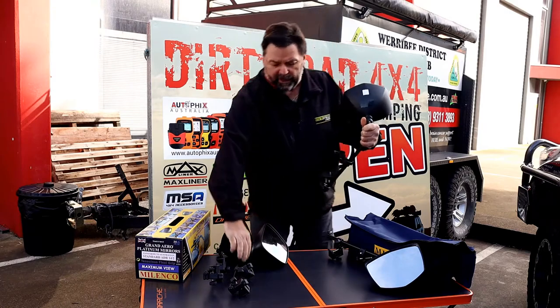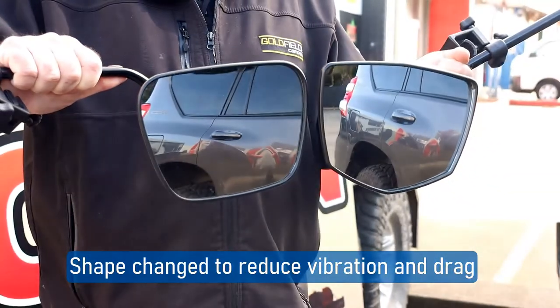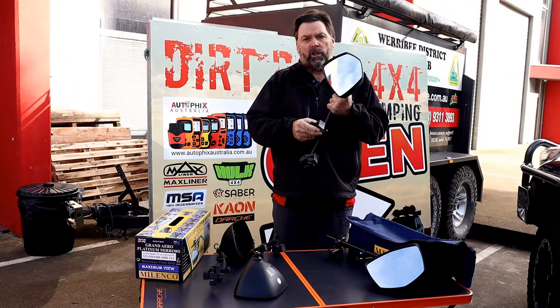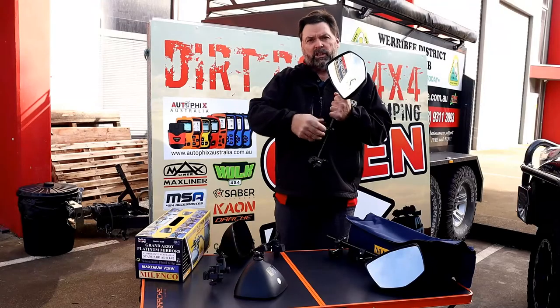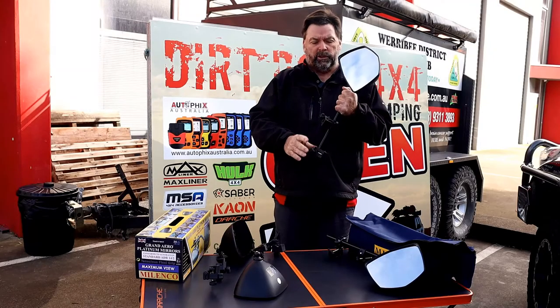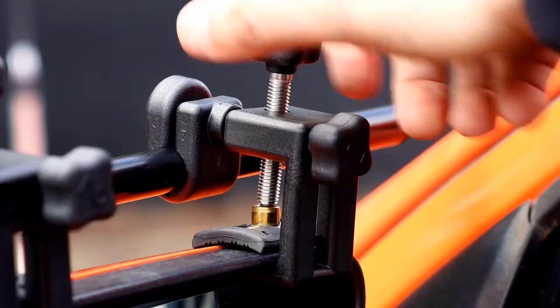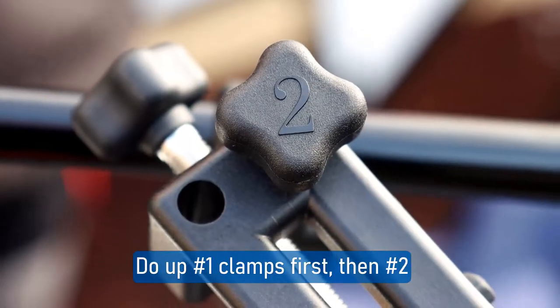Compared to the old one, there's a design difference in the shape — that's to eliminate vibration while you're traveling. You'll also notice the clamps have changed a lot, with complete rubber inserts to stop any movement at all with your original mirror. The actual screws are stainless steel into brass, and now they're numbered so you actually know which one is which.